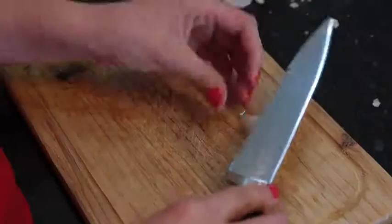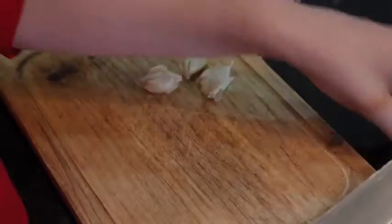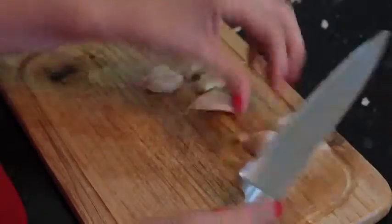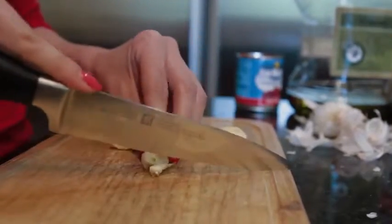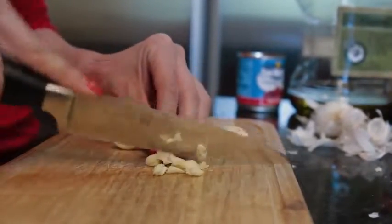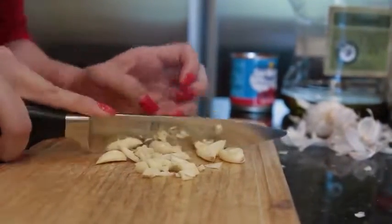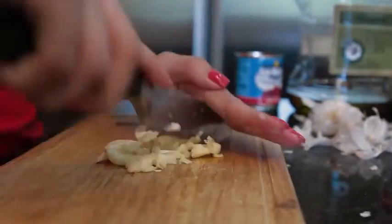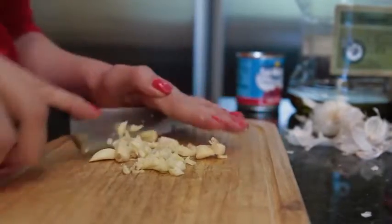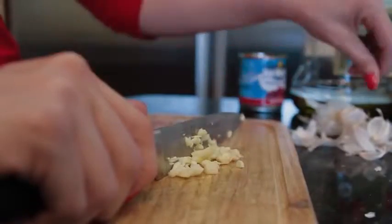Now we are going to peel the garlic skin off and chop six cloves, then mince them up into little pieces. And as you can tell by the fingernails, this is my sister Ashley and not me. So I want to thank you Ashley for assisting me today. I was behind the camera and behind the microphone, so she took care of the kitchen work today.